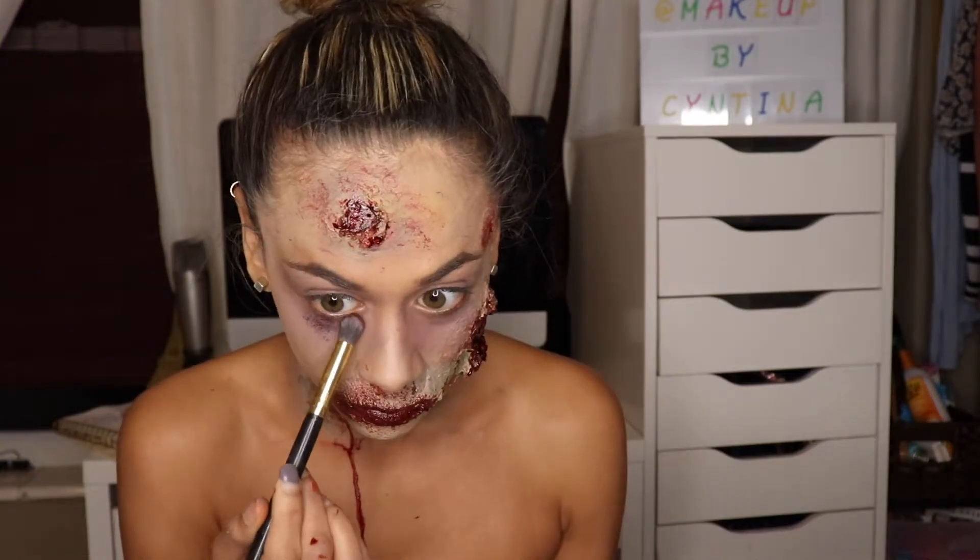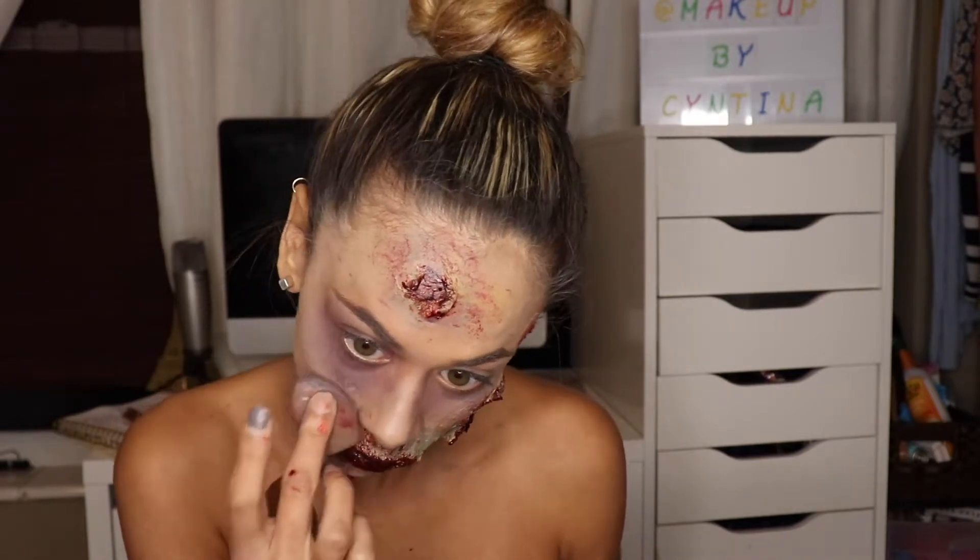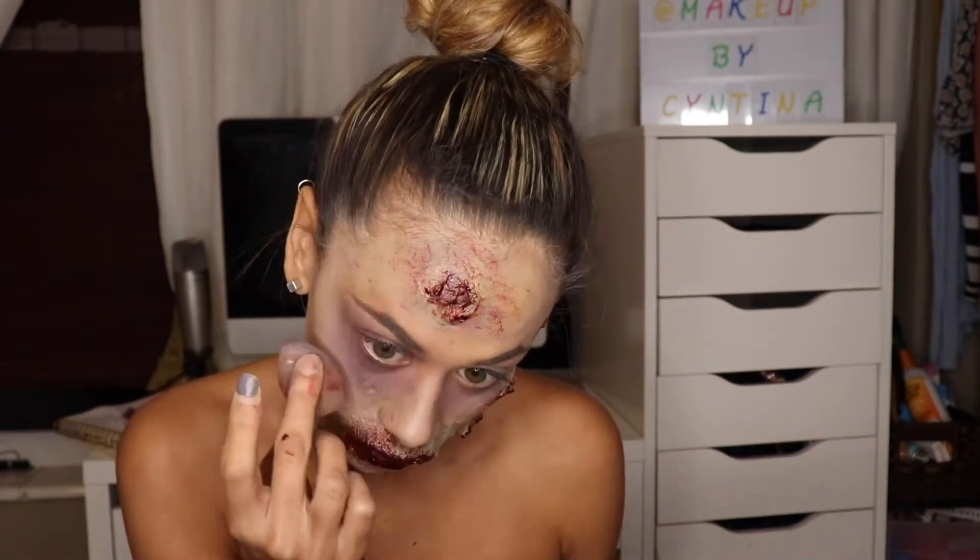Then I went back in with more black and red to bruise up my under-eyes a little more.